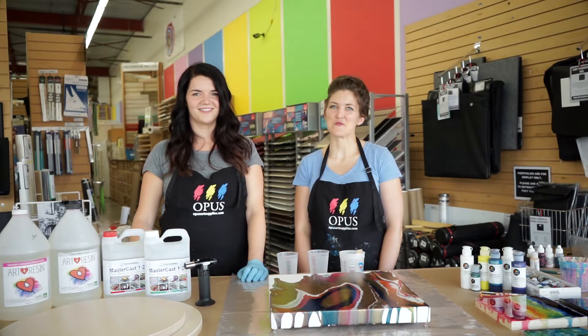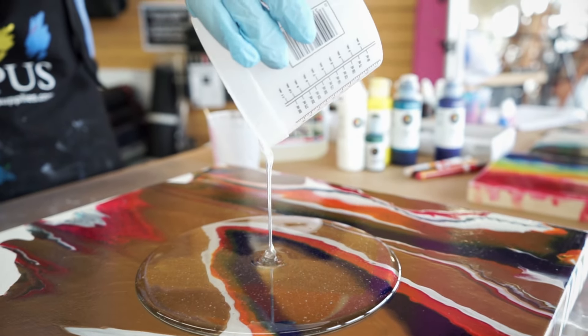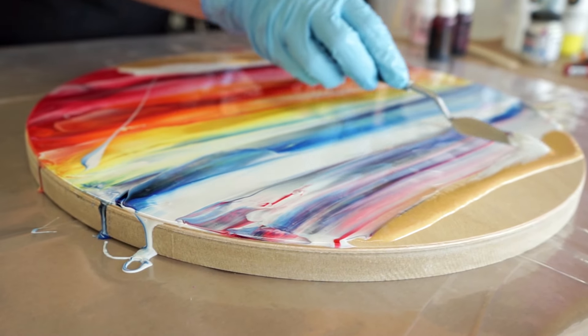Hi, I'm Camille and I'm Erin from Opus Art Supplies. Today you'll discover the versatility of resin and how you can use it as a stunning and archival top coat for your artwork or as an art medium all on its own.